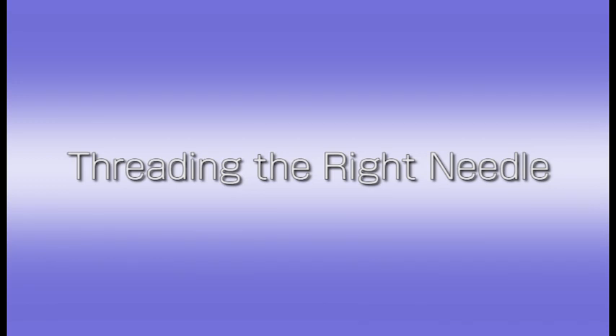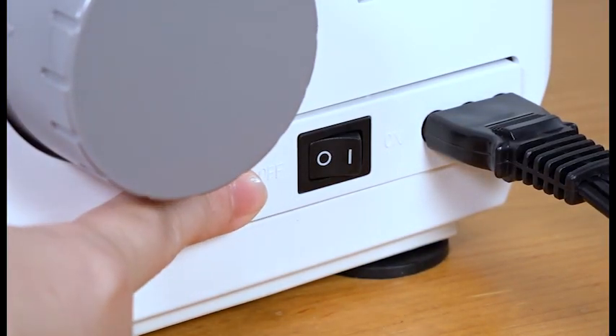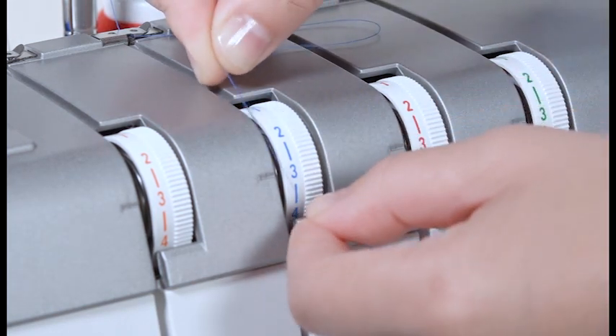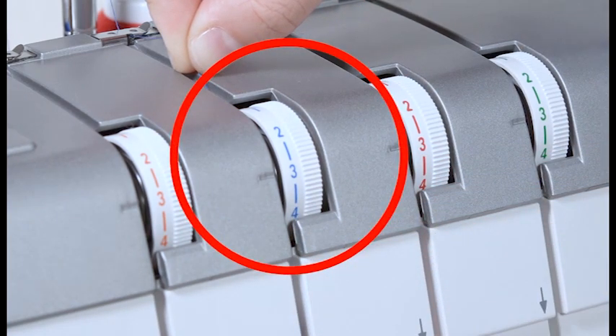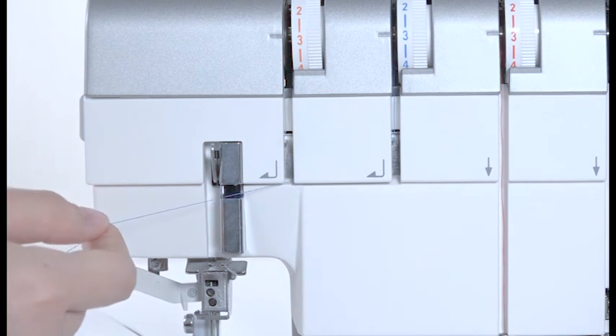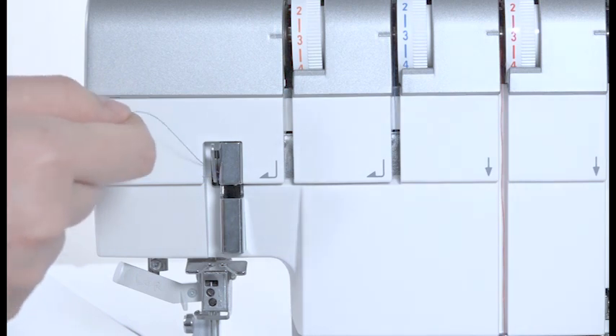Threading the right needle. Make sure that the power is switched off. Match the mark on the bell cover with the mark on the hand wheel. Pull the thread along the slit and insert the thread between the tension discs of the right needle thread tension dial with both hands. Tug the thread gently to ensure the thread is correctly inserted between the tension discs. Pull down the thread along the slit and draw it to the left through the thread path. Pull up the thread along the left side of the thread take-up lever cover and pass it over the take-up lever thread guide.